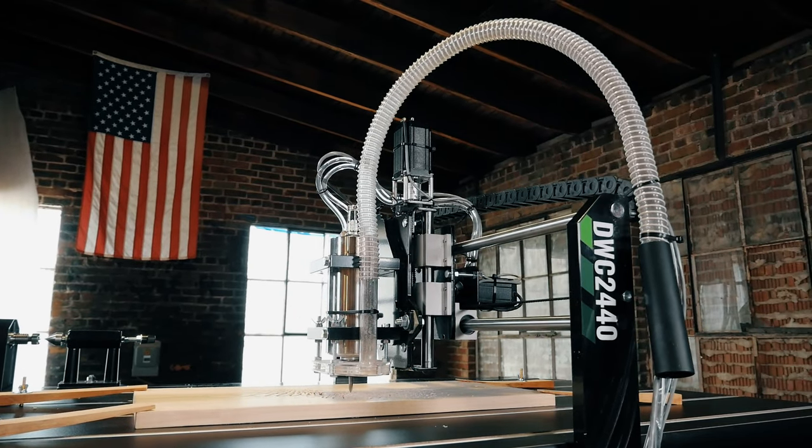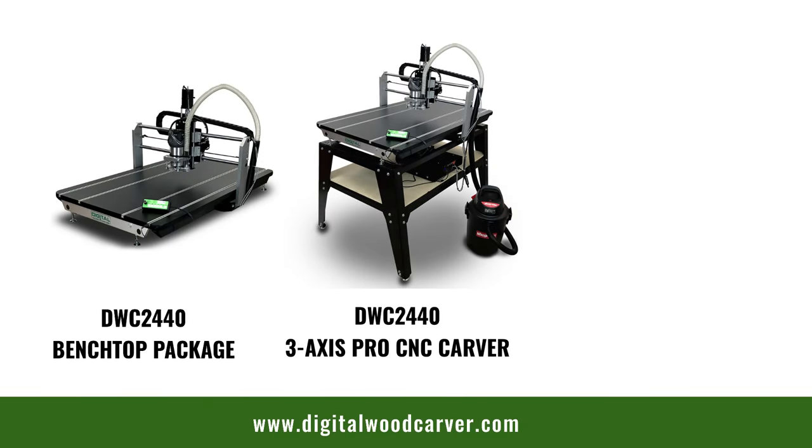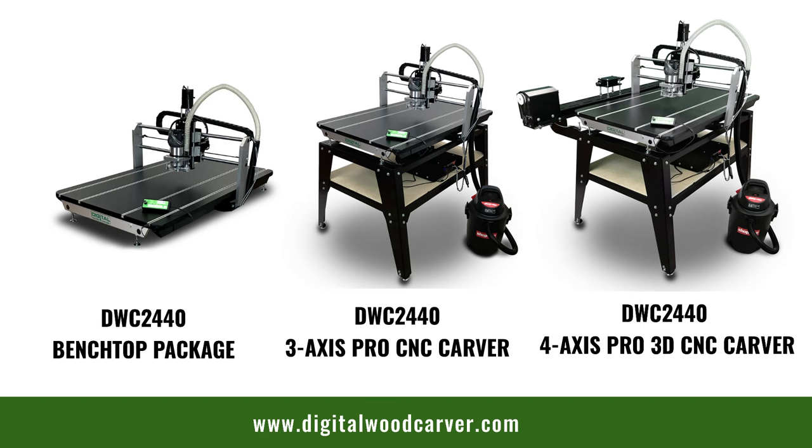It comes in three versions depending on your needs: a benchtop model, a standalone unit with a vacuum, and a 4th axis standalone unit for rotary carving.